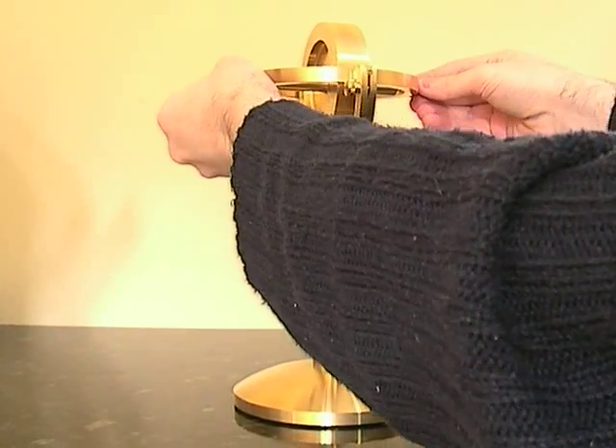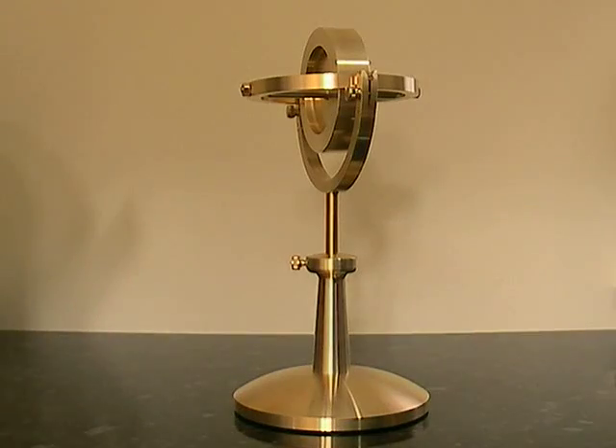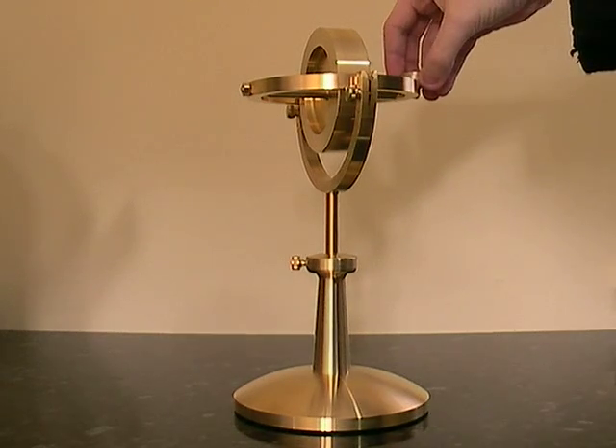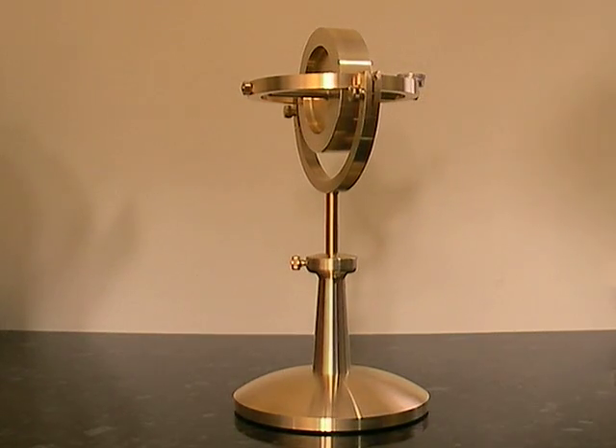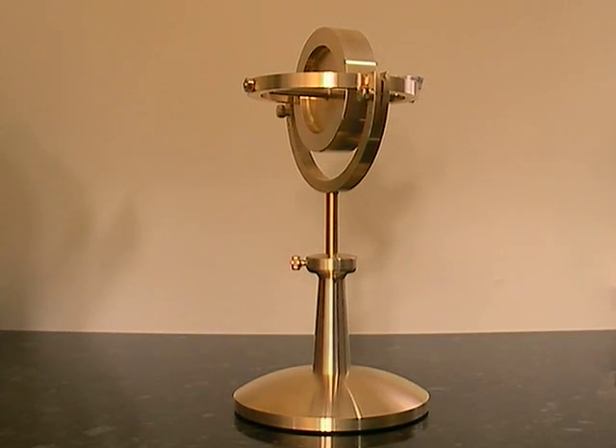So, we'll wave it around. I've got that a little bit. We'll get some weight and put it on the outside. You can see it's starting to turn it around — precessing around.